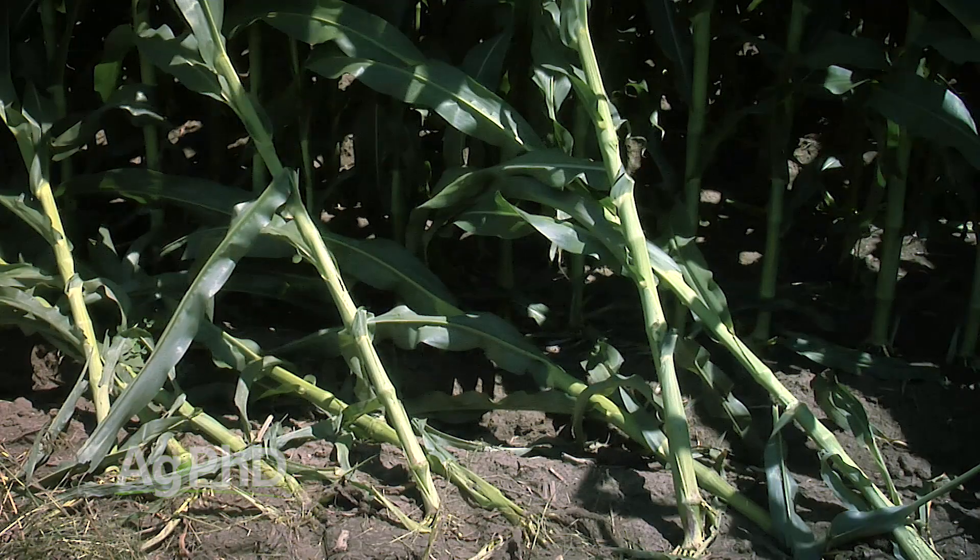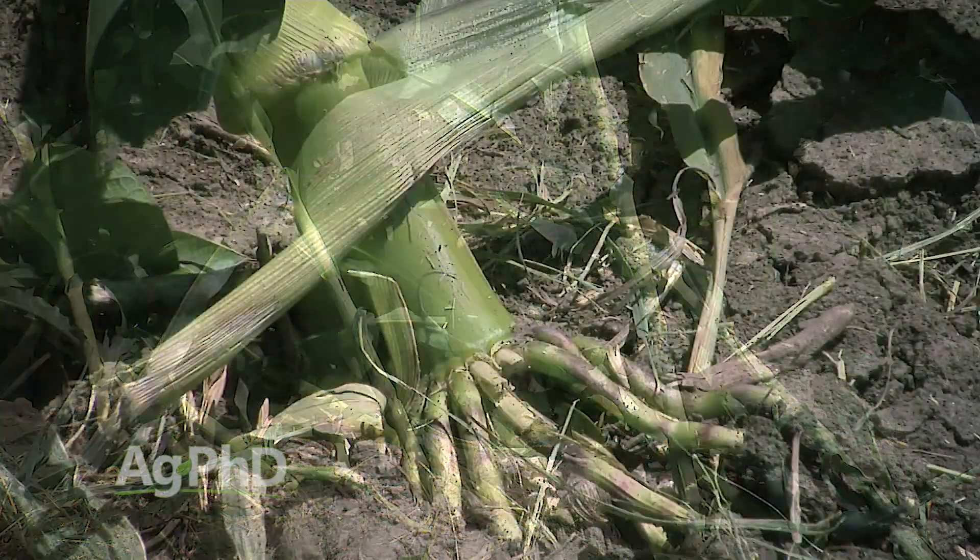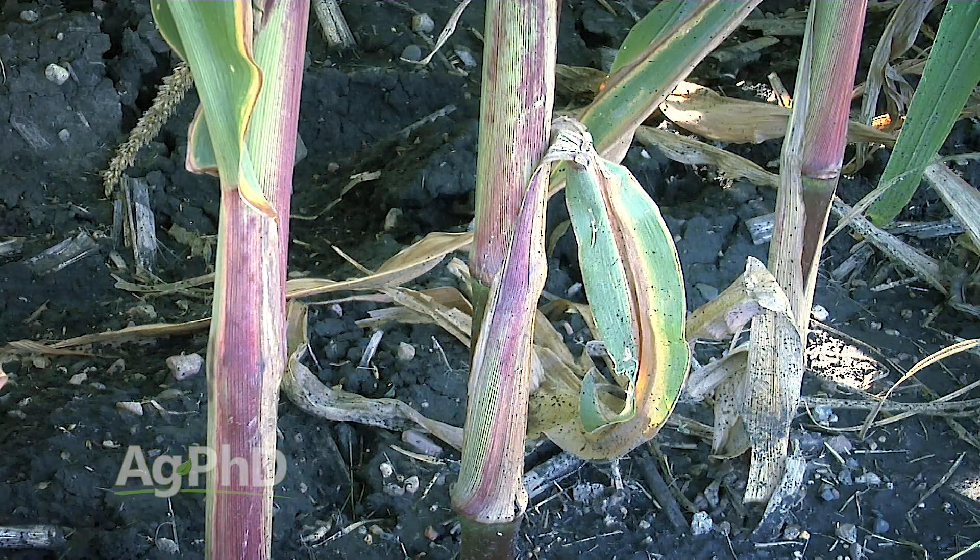One of the problems in a lot of the Midwest is you'll see 1 percent, one and a half percent, maybe 2 percent base saturation K — and that's a real problem. When you don't have enough K in the soil, you've got more lodging problems, overall stock quality issues, grain quality issues, you see more disease, and you have more overall problems with the crop and disappointing yield.